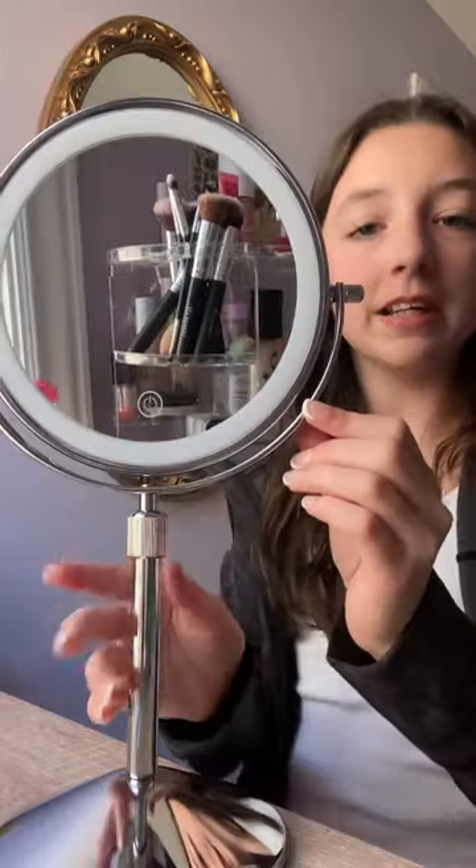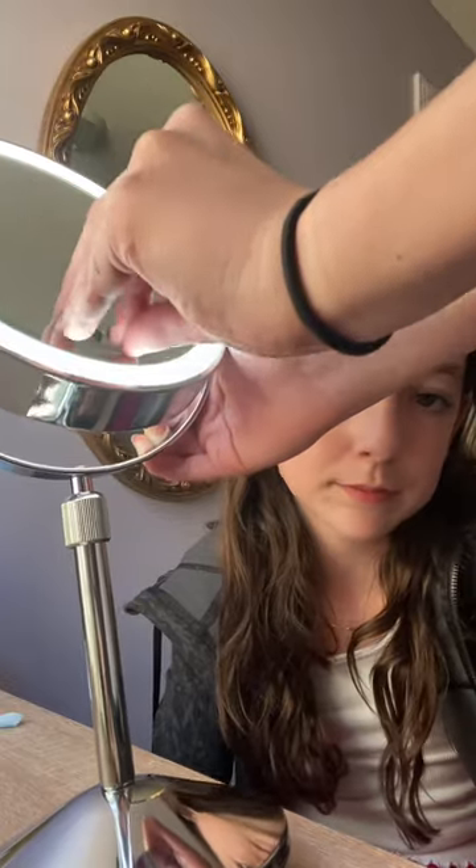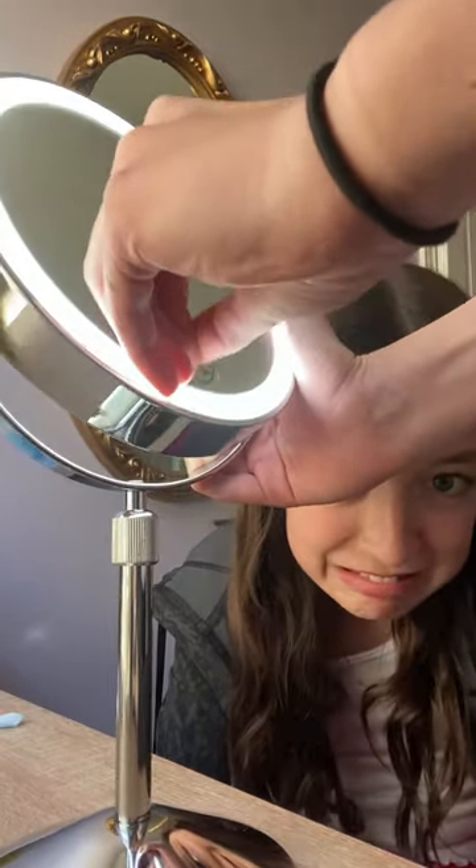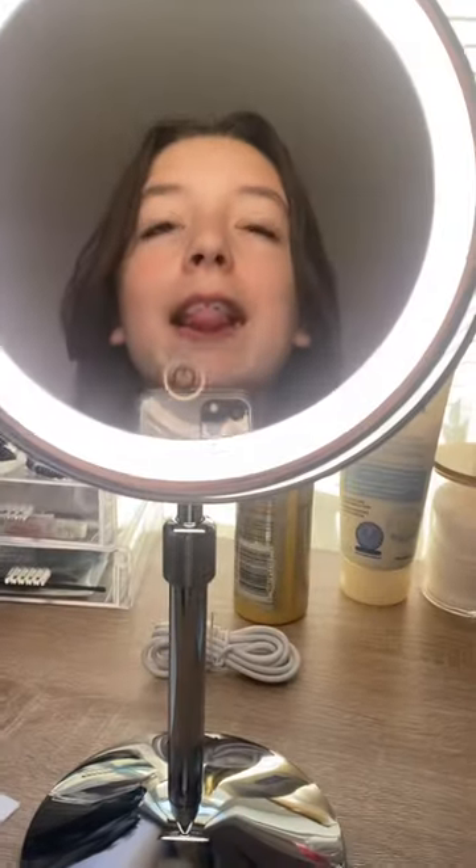I'll keep this with the charger. This is my mirror — it's actually really cute. From that focal point they continue to diverge more, which... this is what it looks like.